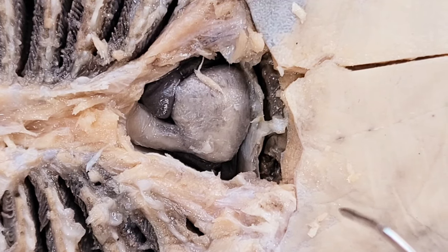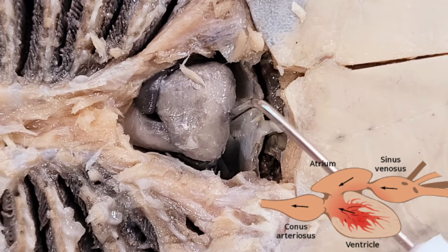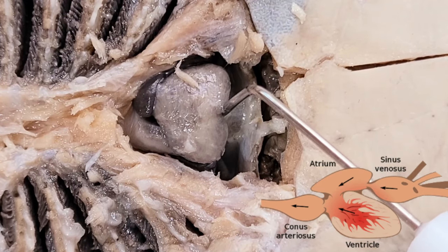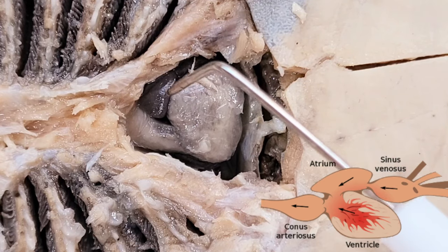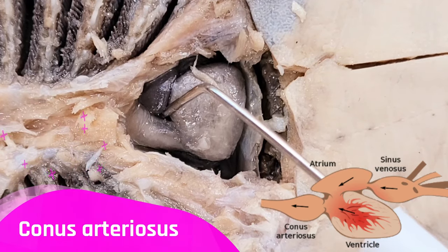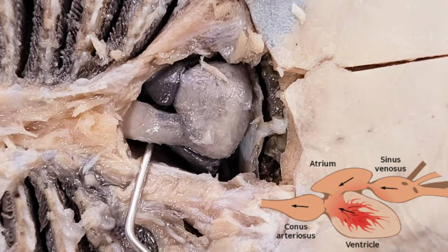Here in the skate heart, you can see some other structures that are the precursors to the other two chambers of the heart that we have. For example, when I lift the ventricle up, you can see a triangular pouch-like structure underneath — this is the sinus venosus, which the blood enters before going into the atrium. After the blood enters the atrium, it goes into the ventricle, and then enters the conus arteriosus, a cylindrical structure. After the conus arteriosus, the blood then gets pumped into the body tissues.